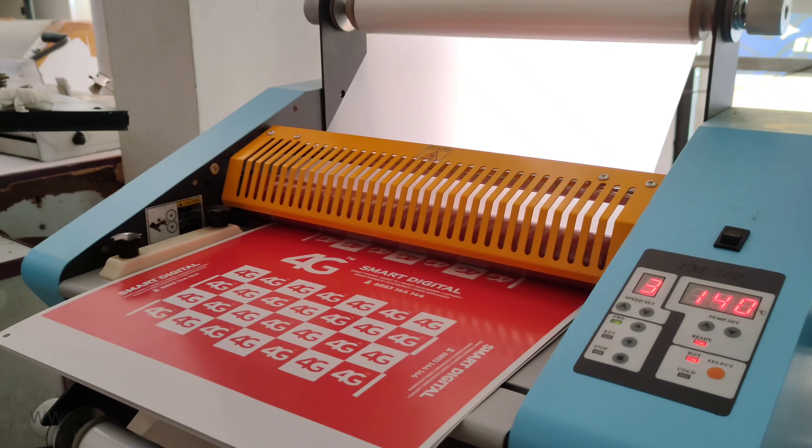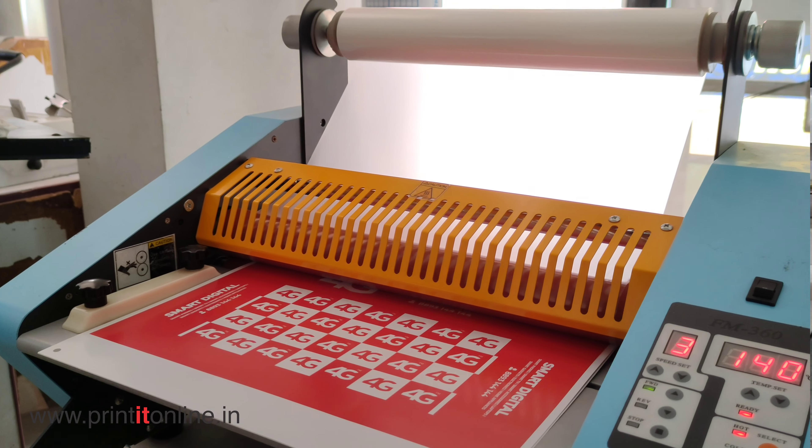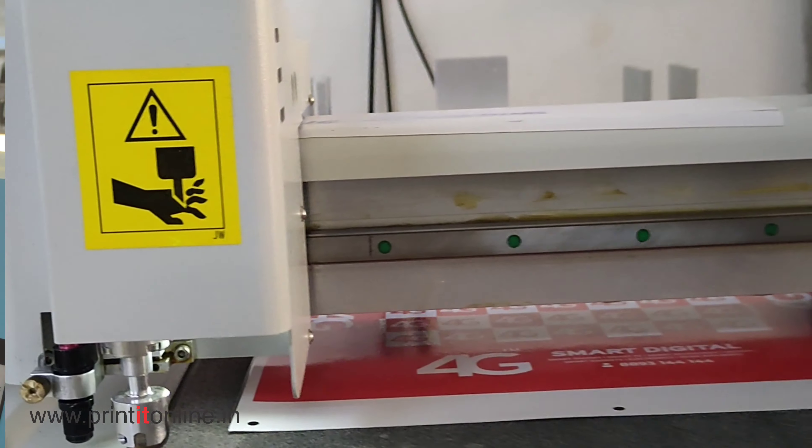We are going to make a tissue box. We are going to make a single-side lamination. We are going to cut the die line.